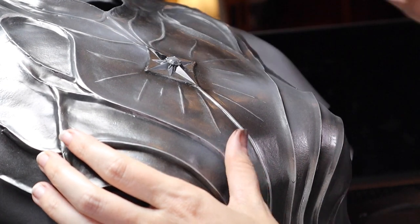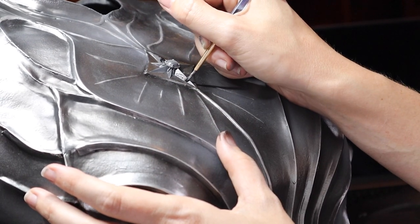Before I painted the star gold and opal, I'm painting it black so the silver doesn't shine through the gold at all.